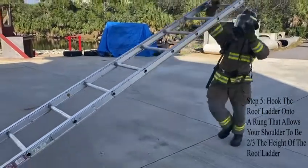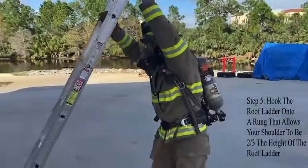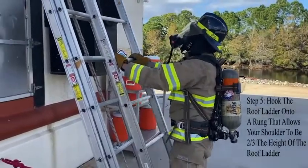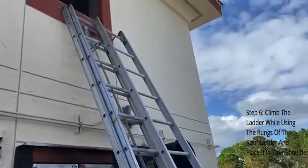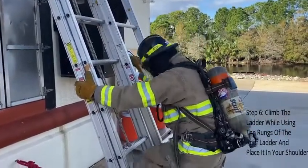Hook the roof ladder onto a rung that allows your shoulder to be two-thirds the height of the roof ladder. Climb the ladder while using the rungs of the roof ladder and place it on your shoulder.